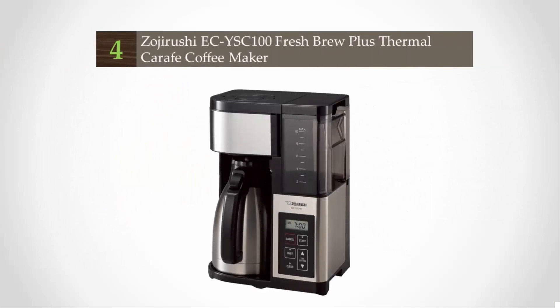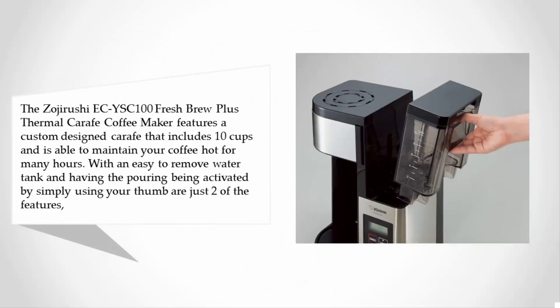At number four, the Zojirushi EC-YSC100 Fresh Brew Plus Thermal Carafe Coffee Maker features a custom design carafe that includes 10 cups and is able to maintain your coffee hot for many hours.